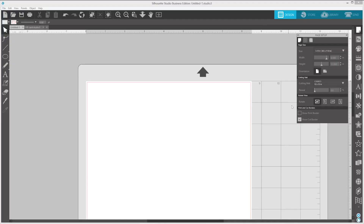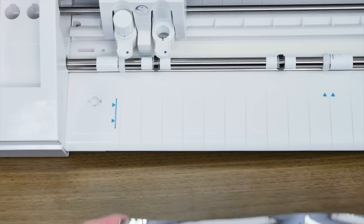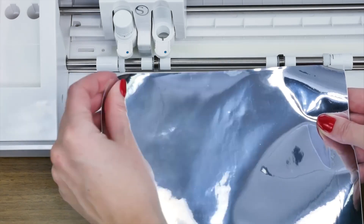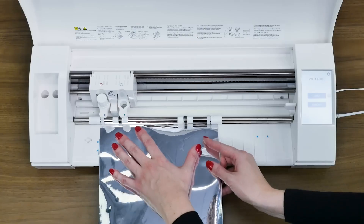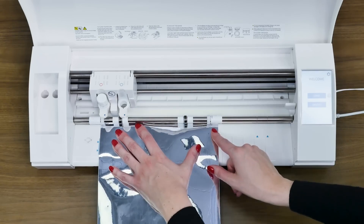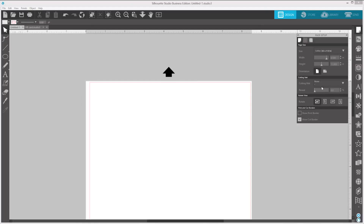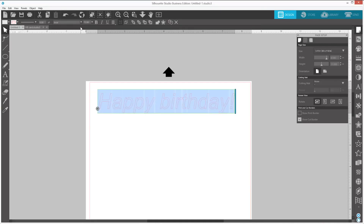In Silhouette Studio, go to the Page Setup panel and under the Cutting Mat option, select None. You're now ready to load your material directly into the Cameo. For this example, we are going to create some text. Start by selecting the Text tool, then click on the cutting area and start typing. You can create a text design using any font on your computer.